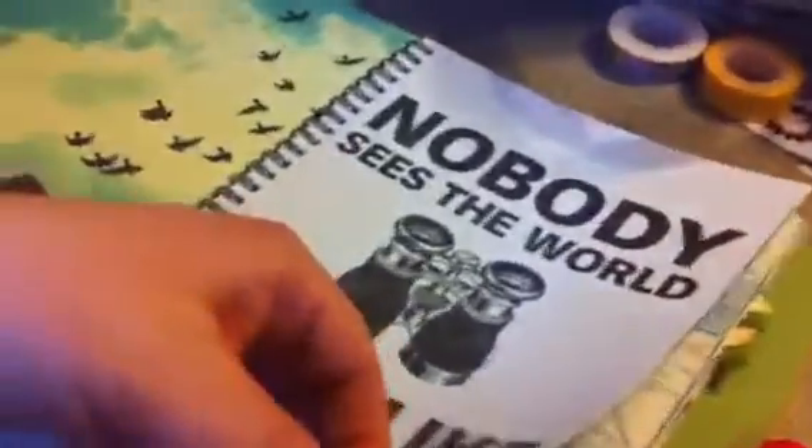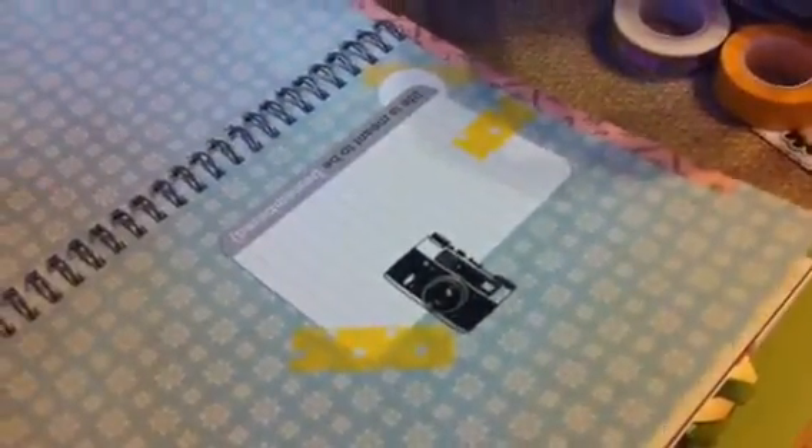'Nobody sees the world quite like you do.' I actually totally hate these pages, so I'll cover those up. One day I was just playing around on my dining room table and I had some rub-ons. If some didn't come out, it didn't bother me — it was just going to be like background — and I stamped a little, added a little washi tape because it looked like the washi tape look they already had on the page, and I added some stamps, just something to do.